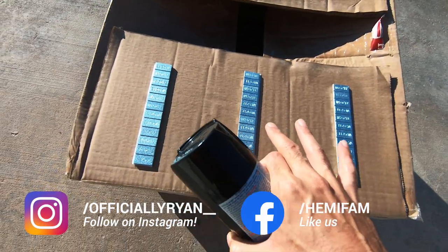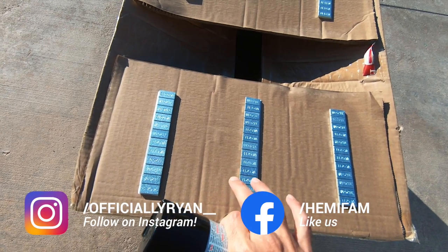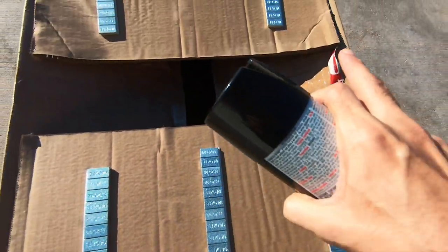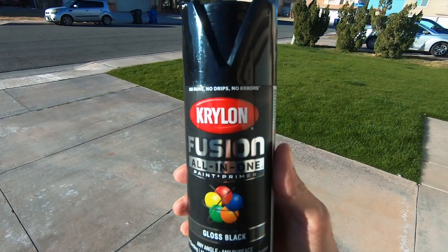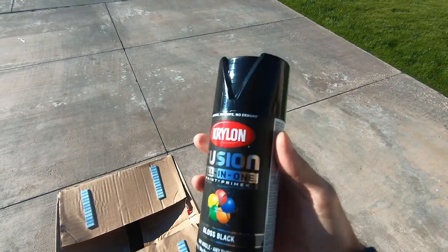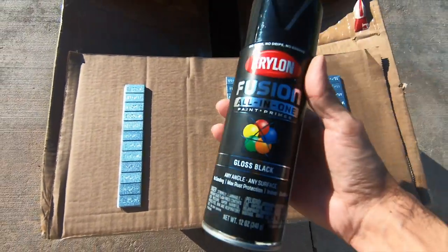The Nitto NTO5R tires are done. We are getting new tires either today or tomorrow. I went down to my local Discount Tire, spoke to my buddy Jaime, he hooked me up with some of these wheel weights. I stopped by Walmart to get this Krylon Fusion — this is a gloss black, and I think it was like $4.